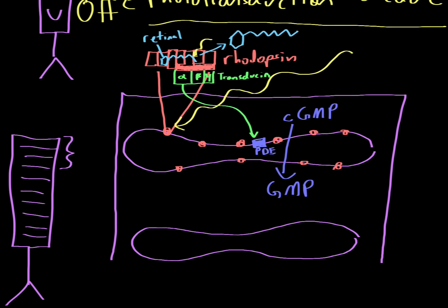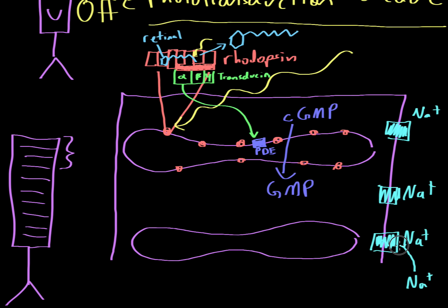This is important because there are sodium channels all over the cell. These sodium channels allow sodium ions from the outside to enter the cell. In order for a sodium channel to stay open, cyclic GMP must be bound to it. As the concentration of cyclic GMP decreases due to phosphodiesterase activity, the sodium channels close.